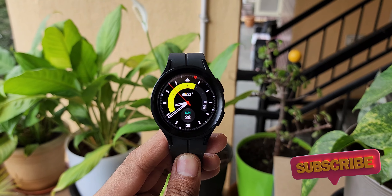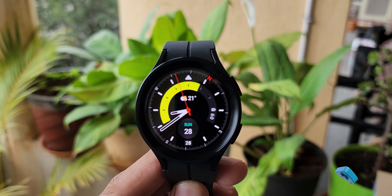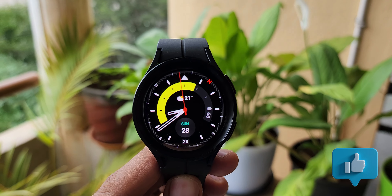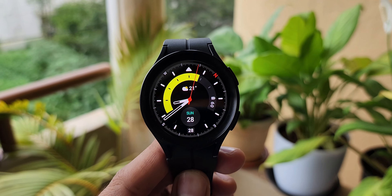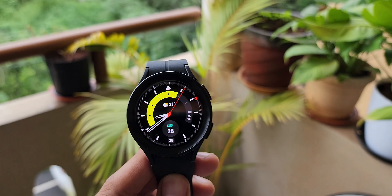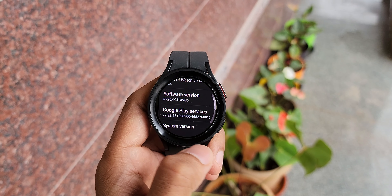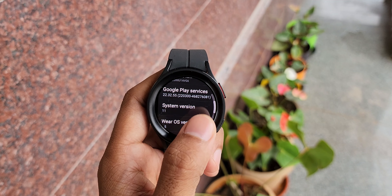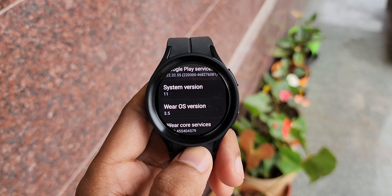Let me know in the comment section which watch you own and what kind of battery life you're getting — mention it so it can benefit the community and people looking to buy one of these watches. Be sure to subscribe to the channel; the long-term review of this watch is coming up very soon. Stay tuned for that — thanks for watching, take care and stay safe!